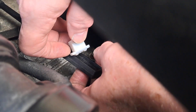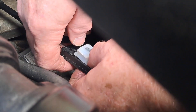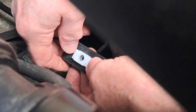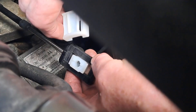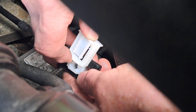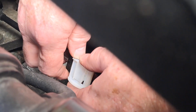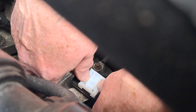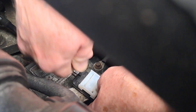We insert the new part into the bushing holder, slide the back half of the bushing in and lock it in place. Then we set our bushing back down onto the spindle, push, and it's in. And now the cable's fixed.